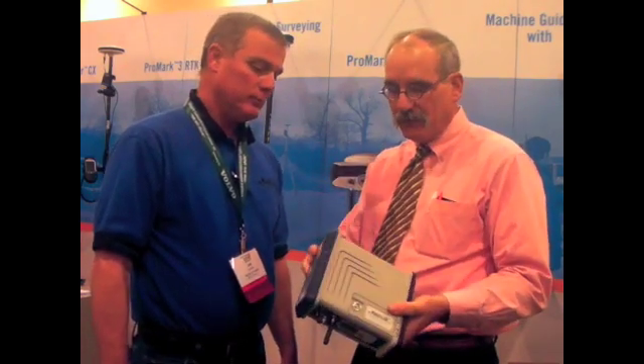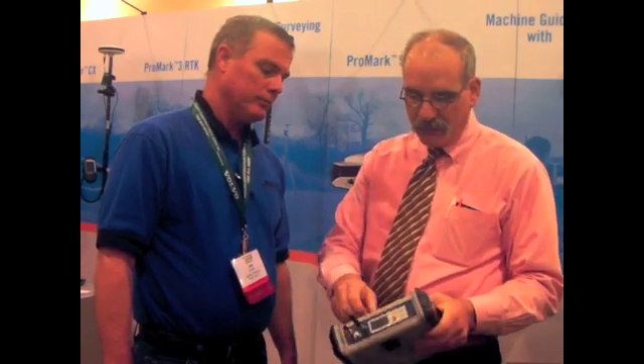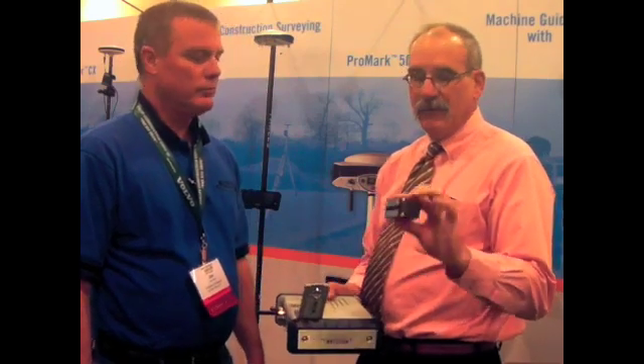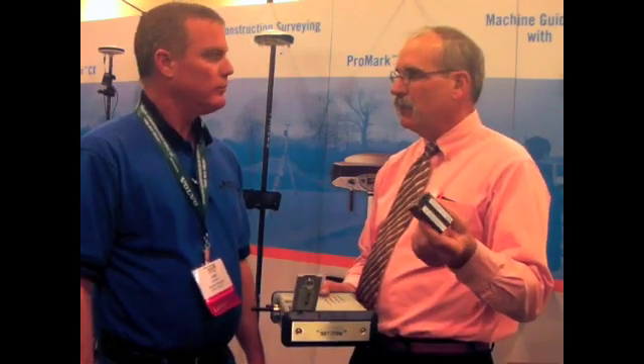We took this apart the other day and it really is bulletproof. The wall thickness is a quarter of an inch thick. A neat thing about this: the battery is the same battery that's on the Promark 500.